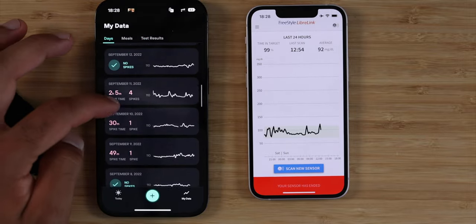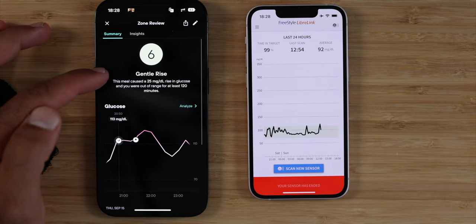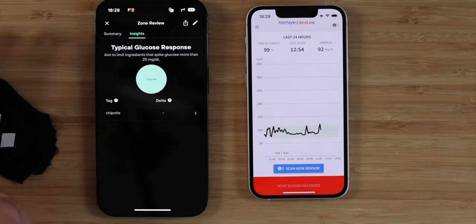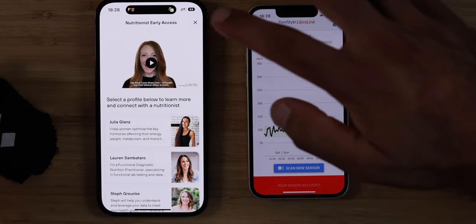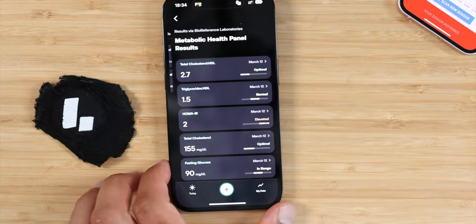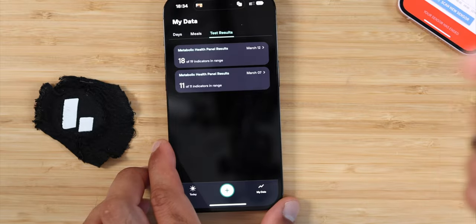Looking at other days with a lot of spikes — I had ice cream, salmon, and veggies, getting a gentle rise, a six for that meal. The Chipotle bowl was really bad. One big thing I've learned is that eating out is extremely unhealthy — even eating at Chipotle versus making the same thing at home can be much worse because there are a lot of unknowns. It rated a moderate spike, a four out of ten. They also have a feature to connect with a nutritionist, and another upsell which is the metabolic health panel — though mine has been buggy.